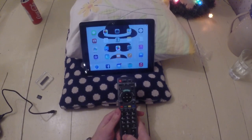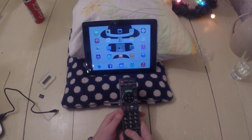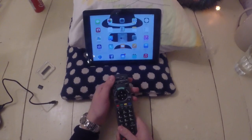You can turn the volume down, you can turn it up, you can even mute it, and turn it off again.